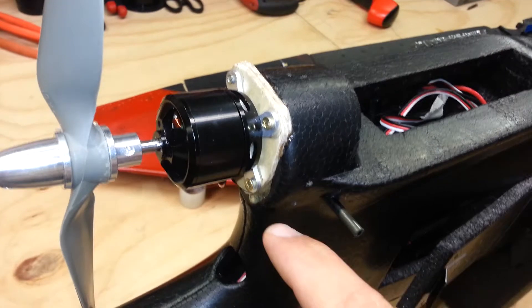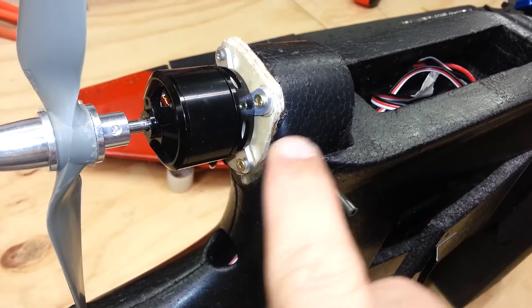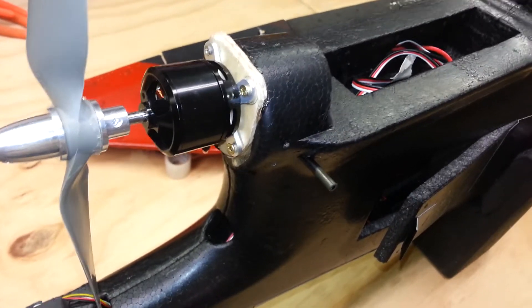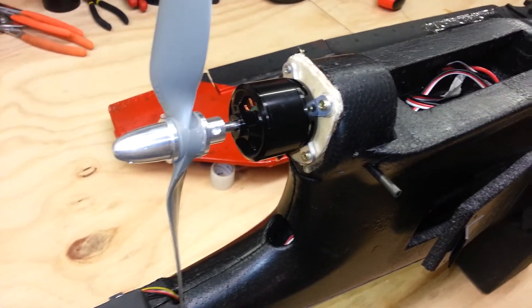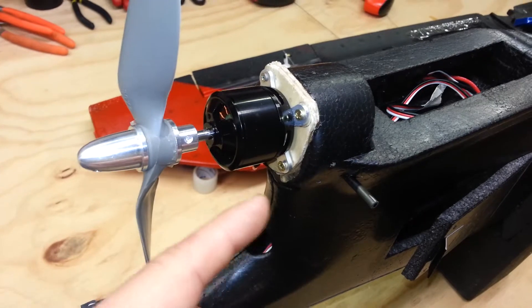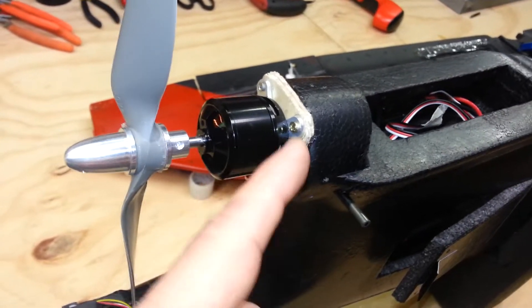Another idea I got from Doug was this motor mount setup. The standard way has you putting screws in the back, epoxying the wood straight to the foam — and then you can't get it off. I want to be able to remove mine in case I ever want to change the motor, so I used this wood piece, doubled it up, epoxied it in really solid, and then screw-mounted the motor to it.